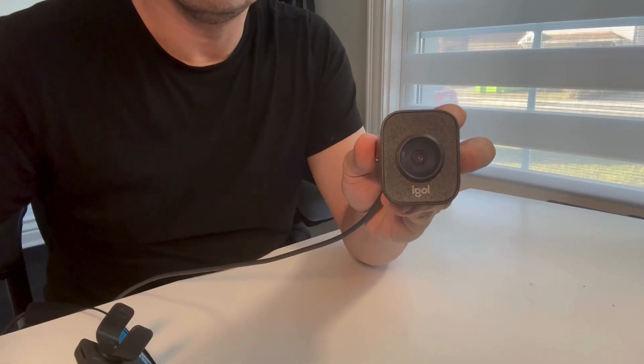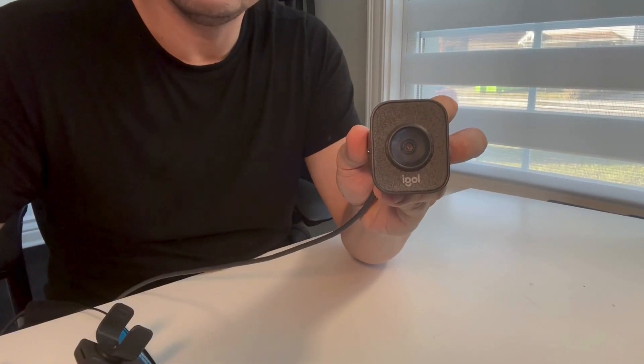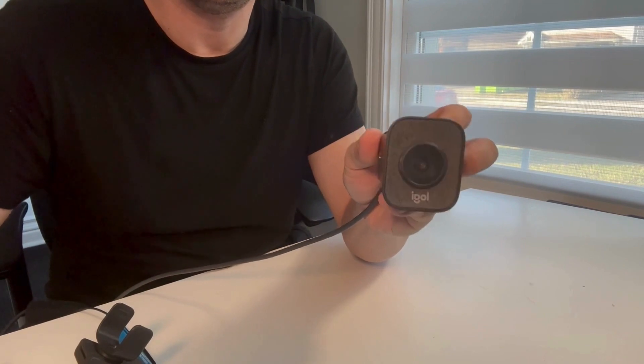This is an honest review of the Logitech StreamCam. This premium webcam is made for streaming and for content creation.